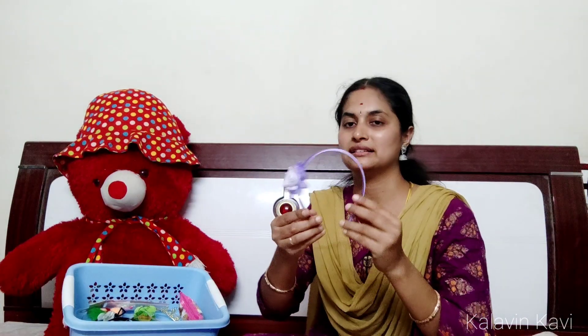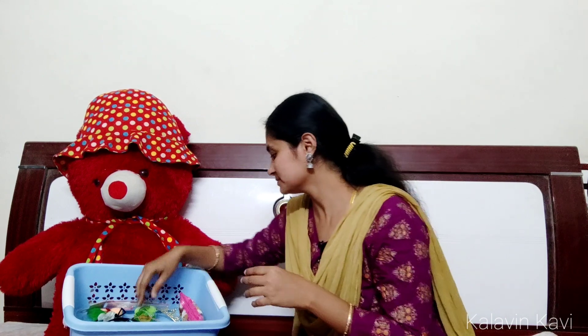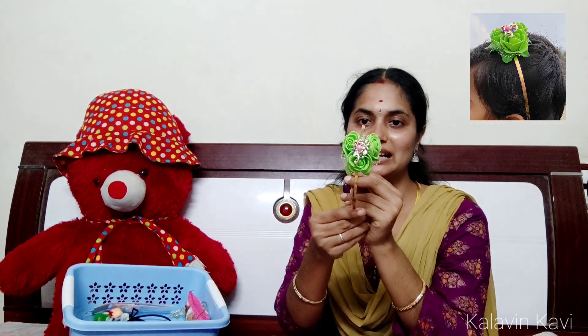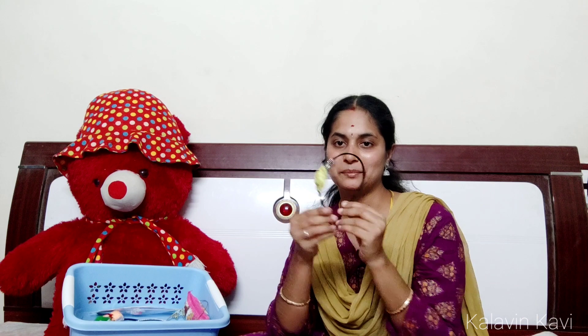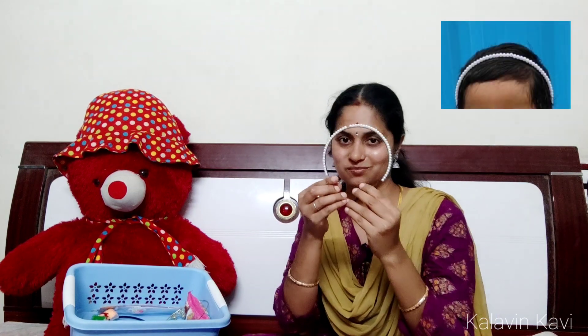This is the lavender color. Here is the hairband — the base is golden and the flower is green. Here the base of the hairband is black. Here is the cap of the hairband. This is the pearl hairband — this is a waist hairband. Here is a fabric fancy store hairband.